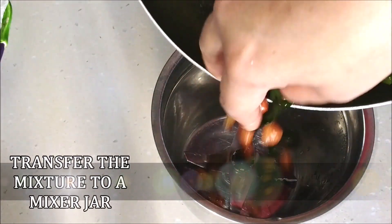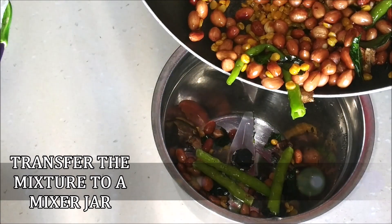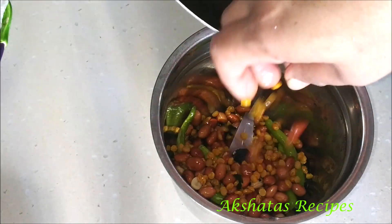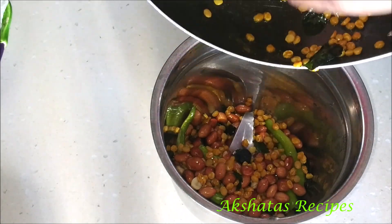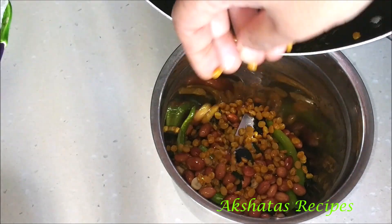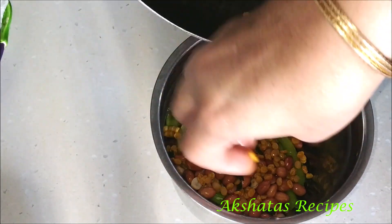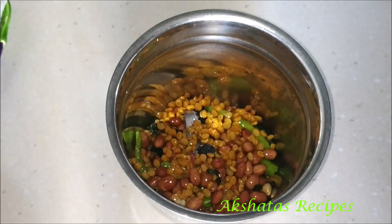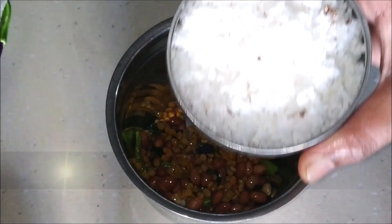The shelf life of this chutney is quite long — if refrigerated in an airtight container, it can last for almost a week. Now add 1 cup of freshly grated coconut to the mixer jar.